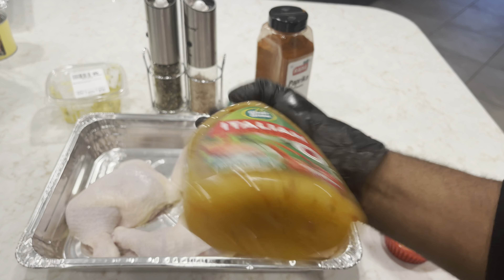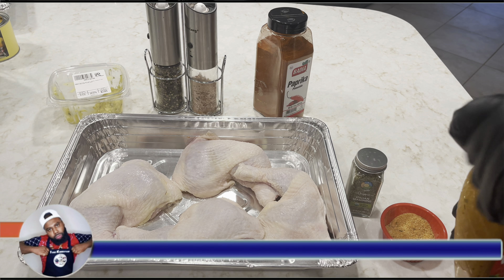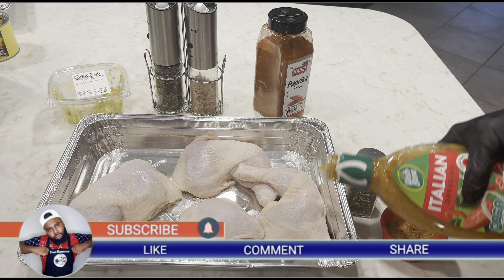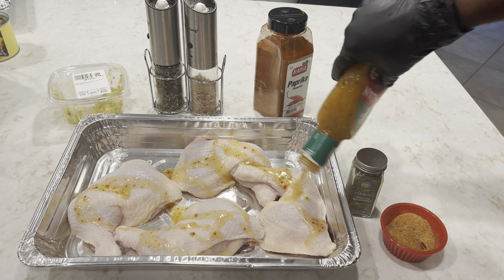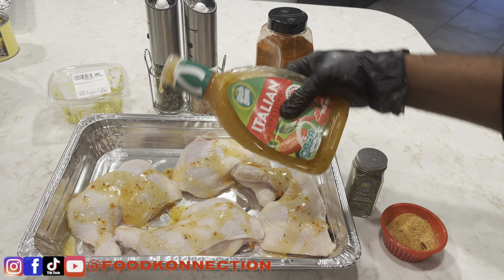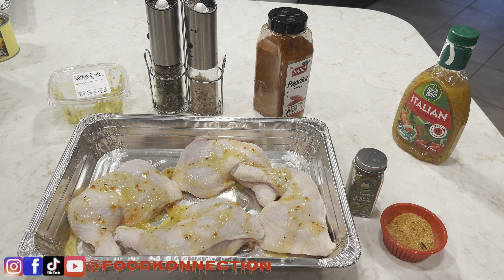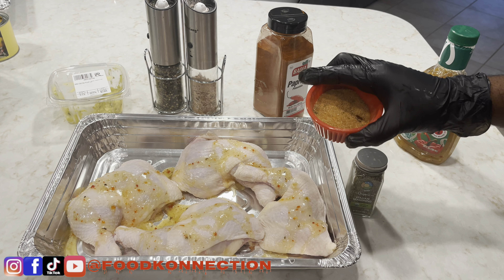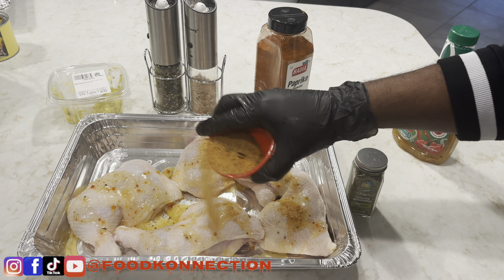First, make sure you shake your Italian dressing real good. What I'm going to do is coat my chicken with the dressing. I'm not going to use all of my dressing just yet. Next, I'm going to go in with my seasoning blend.